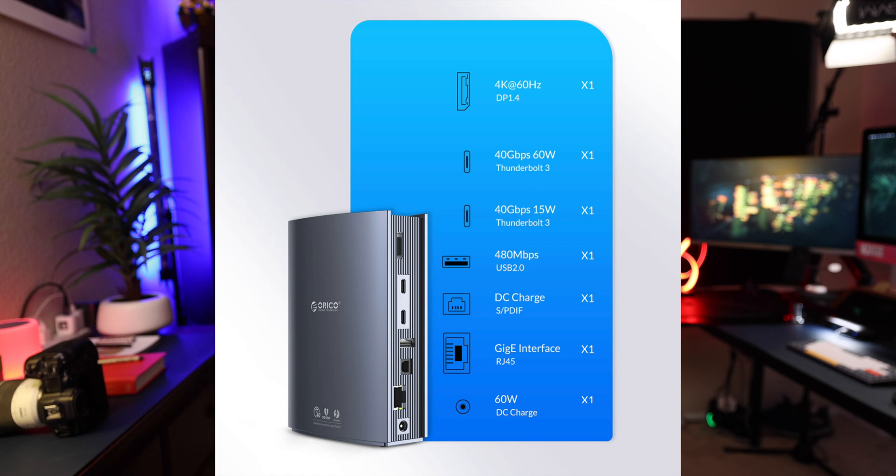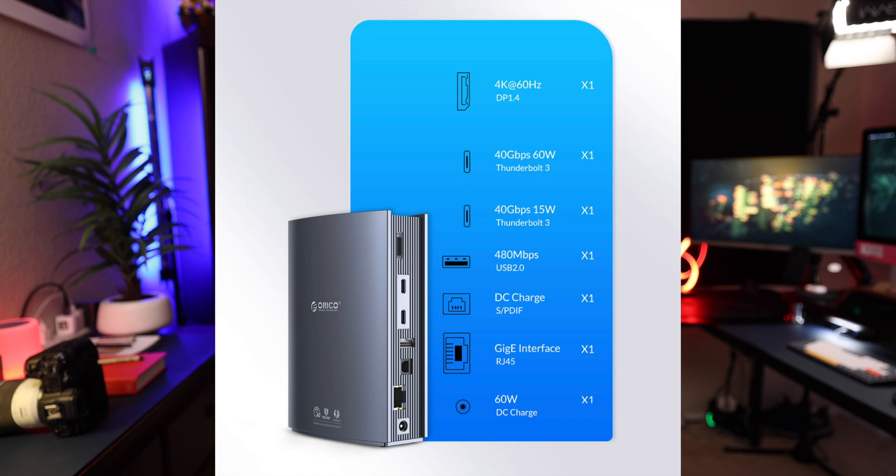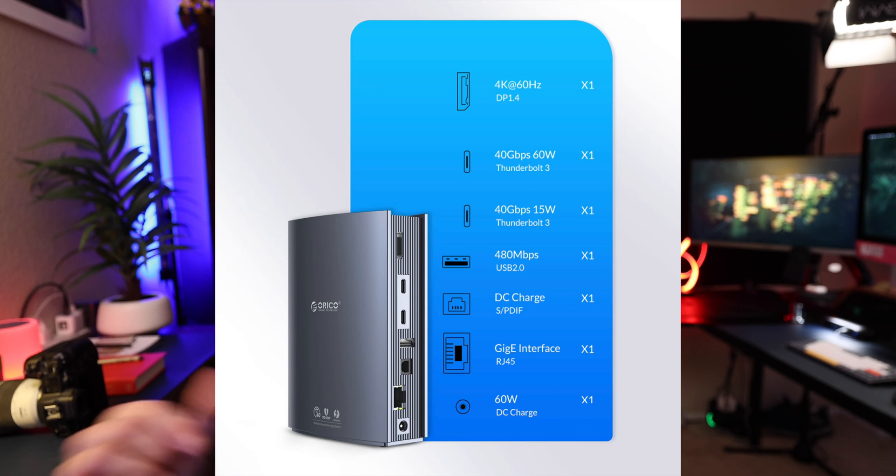You also have another USB-A port at 480 megabit, so it's USB 2.0 — a little slower. There's a DC charge port for specialized charging in the back, an optical out, and a gigabit Ethernet interface if you're still into that RJ-45 connection.